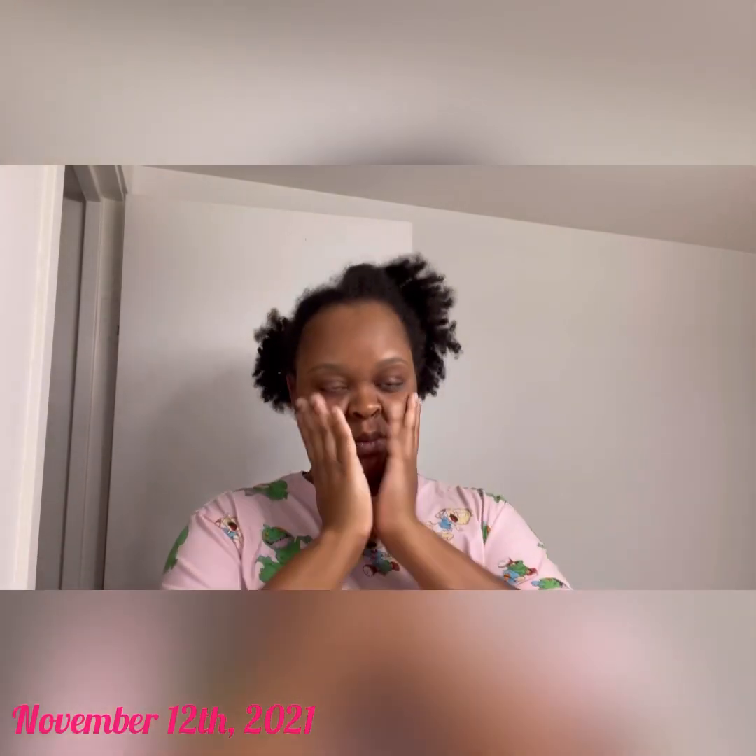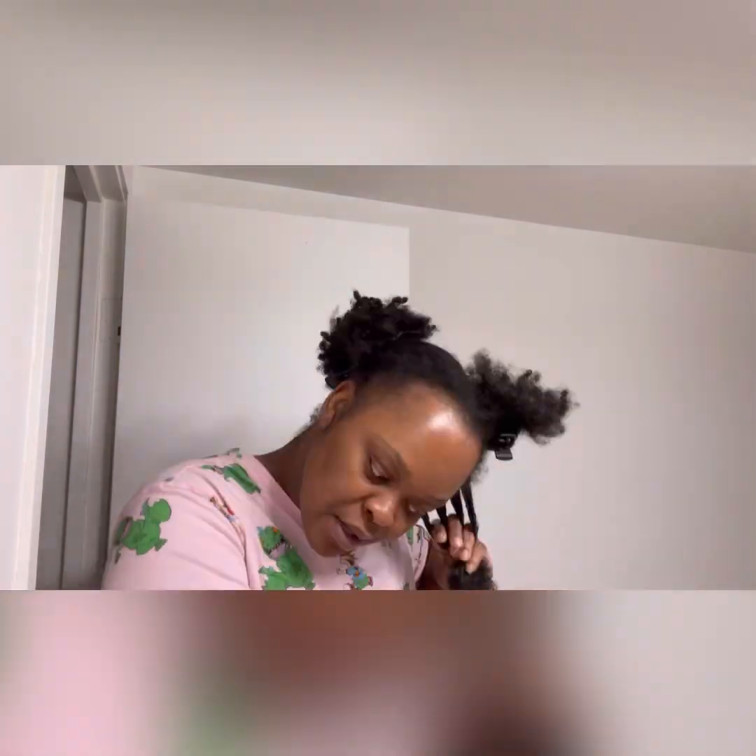Oh my goodness, look at my hair. It's time to get this mess together from pineapple to detangled and ready for some braids. My favorite conditioner — I'm going to use it to detangle my hair and comb out all the kinks and the curls so that I can do my other treatments. It has so much slip and smells so good. Perfect for detangling.